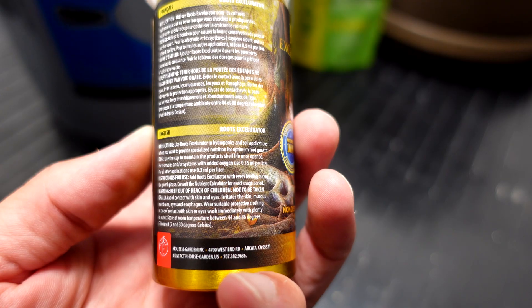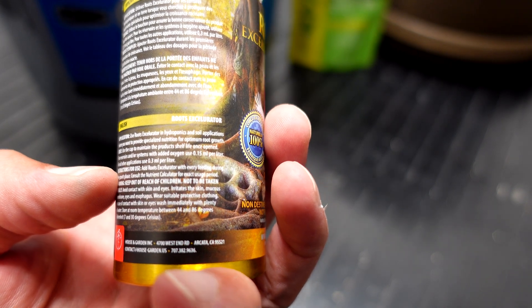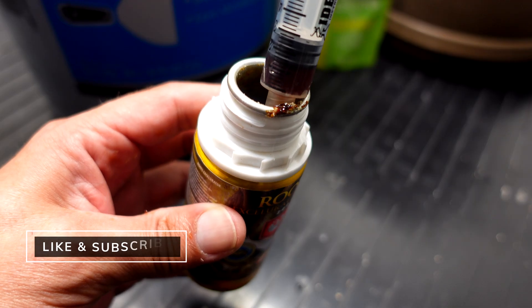It looks like 0.3 milliliters per liter, so I'm just going to call it 3 ml for the three gallons of water.